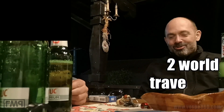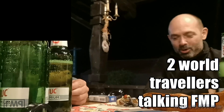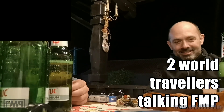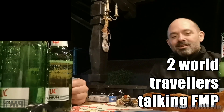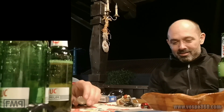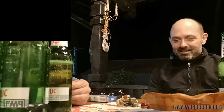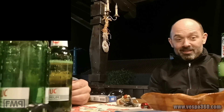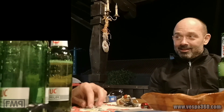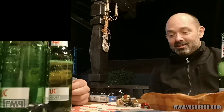All right, so hello — here we are in Orsova, on the Serbian border on the Danube River. We just made it here on a pair of Vespas that you were involved in and did a lot of modifying to, and we're here with the report of how that went.